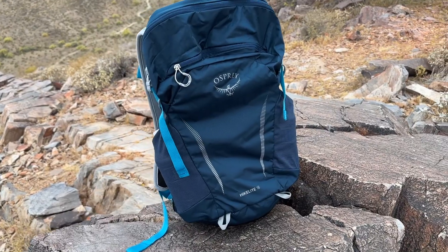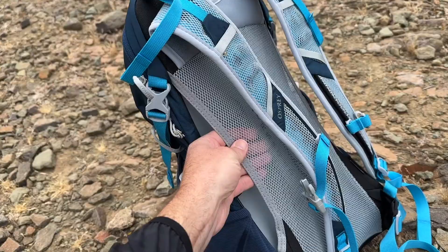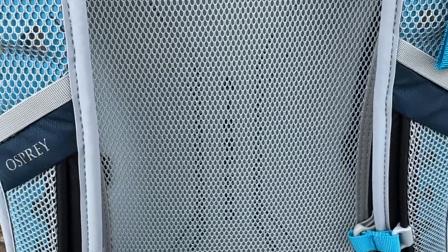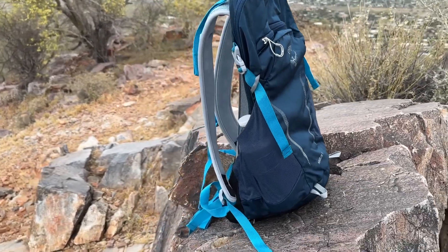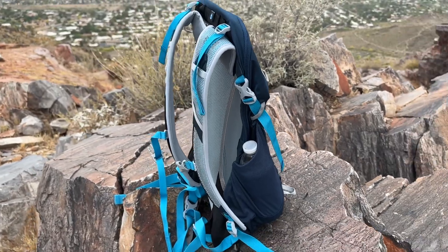The Osprey HikeLite 18 is built with comfort and functionality in mind. With built-in light wire framing and its ventilated suspended mesh airspeed hike light back panel, the HikeLite provides excellent airflow, keeping you cool and comfortable on the trail. Especially if you tend to hike in hotter weather as I do, its breathability is the number one selling point. You're not hoisting around a sweaty pack, nor is your back drenched in sweat either.